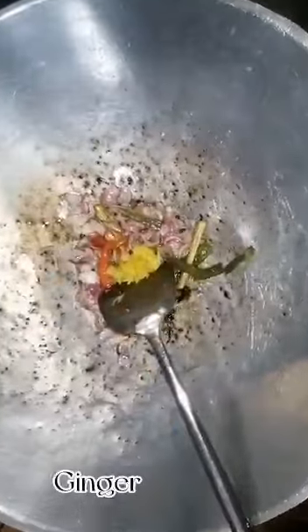Mix everything together. Add ginger, two tomatoes, some salt, and water. Then add star anise and cinnamon, and lemon leaf.